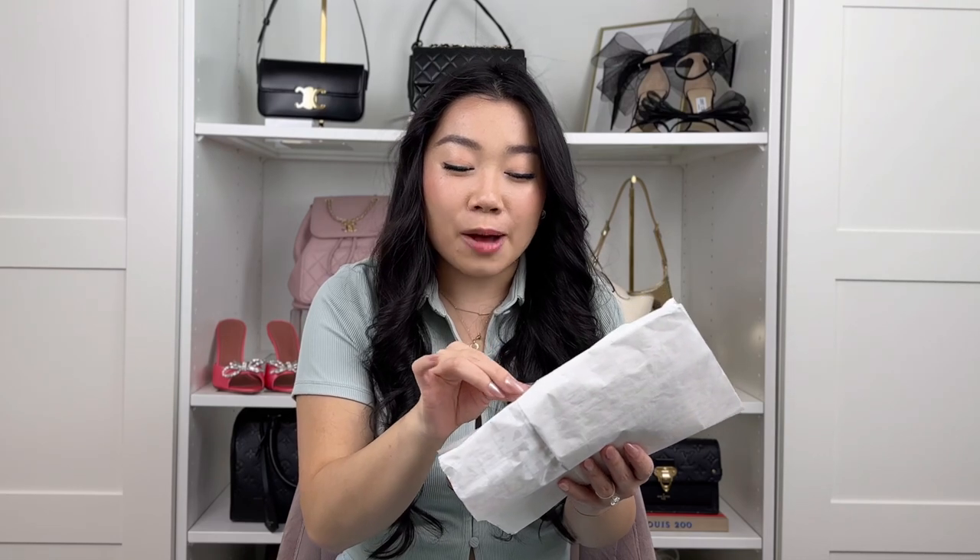I also went to Nordstrom in the same mall and the Palo Alto Nordstrom — neither had anything; it had already been cleared out. I was looking for two specific colors: 'paper' and a pale pink. Online, Longchamp only had black and navy. So I set up email notifications and checked their website three to four times a day for about two weeks, but they still didn't have it.